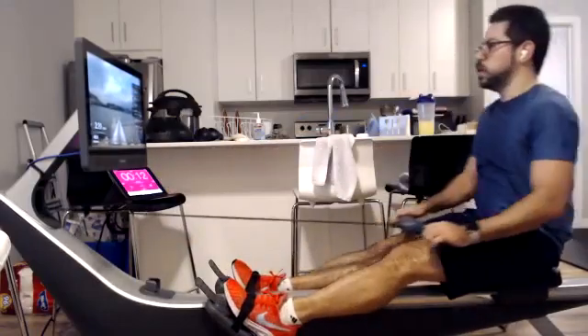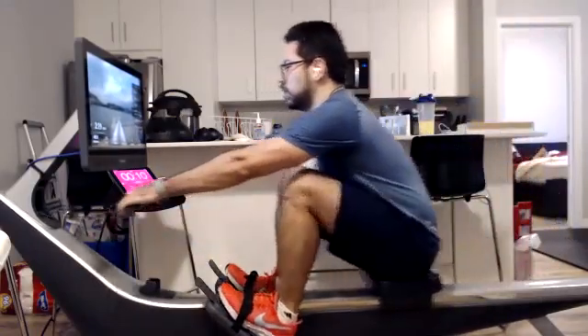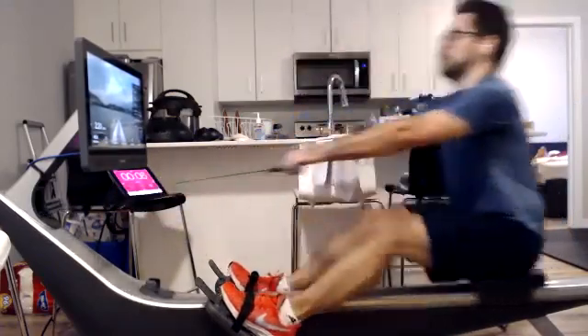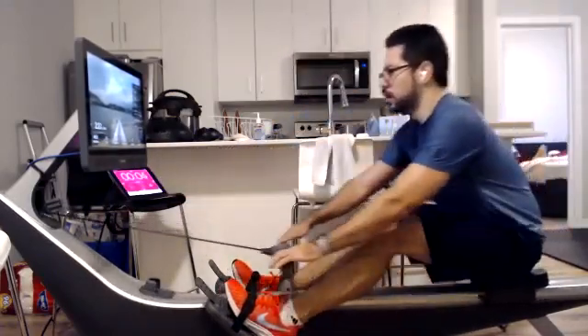Are we getting the arms away, then the pivot, then smooth up holding that body angle? Or are we just kind of throwing everything out of bow all at once and charging up that slide?